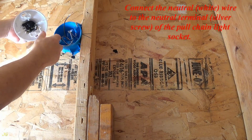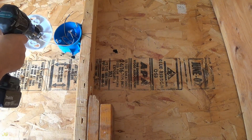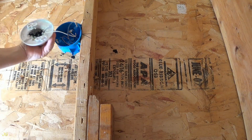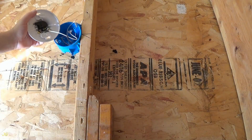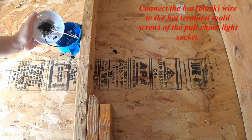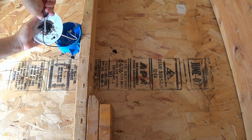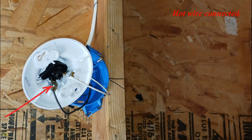Pre-install the light socket installation screws. Connect the neutral white wire to the neutral terminal silver screw of the pull chain light socket. Neutral wire connected. Hot wire connected.